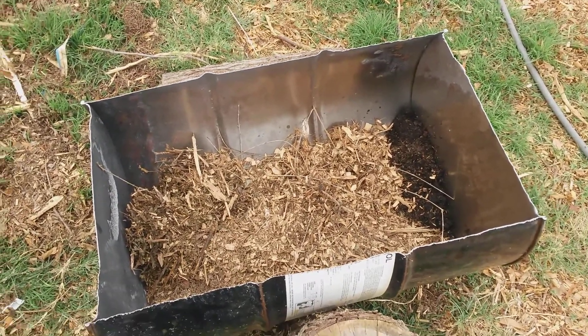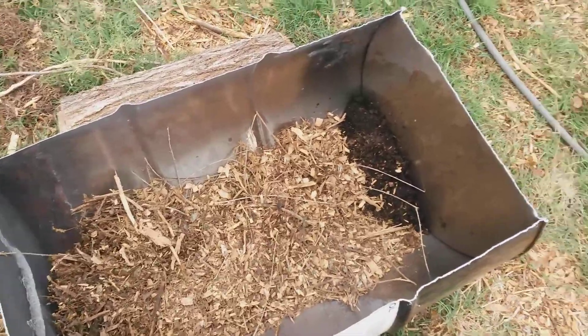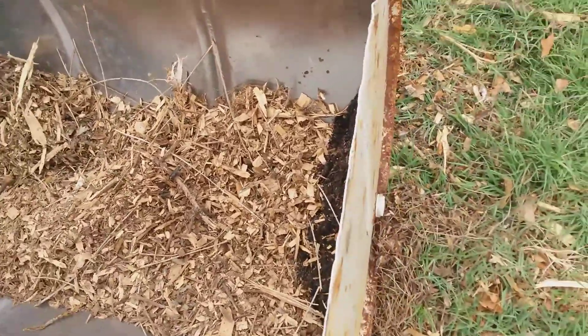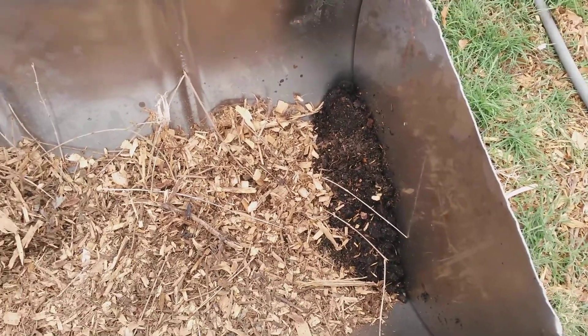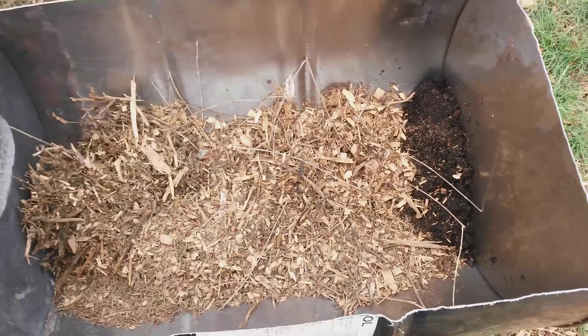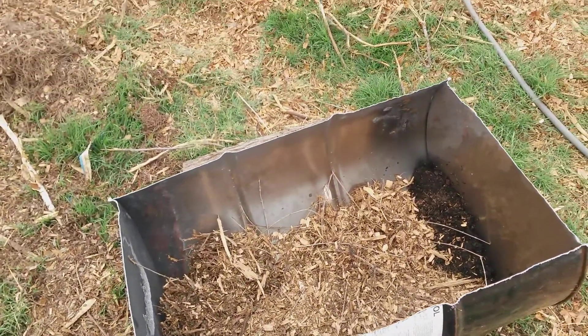Okay, so I filled the bottom with a bunch of chips that we're going to light. I shoveled a shovel of dirt in the corner because there's a bung down there that will let air in if it gets melted — so it may get melted anyway. We'll see. I'm going to get the torch and light it up.